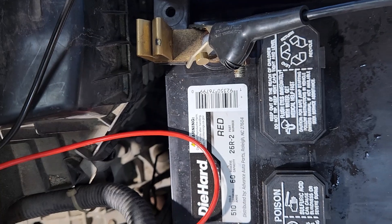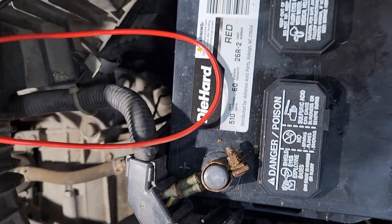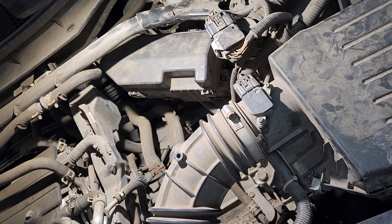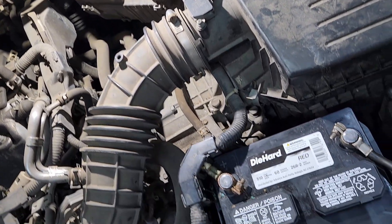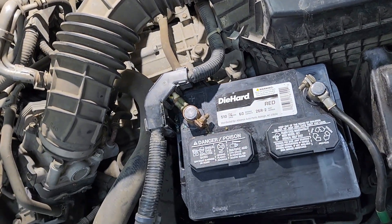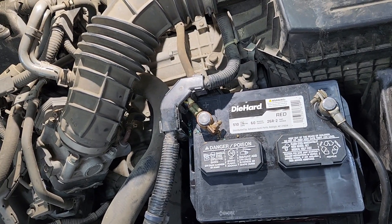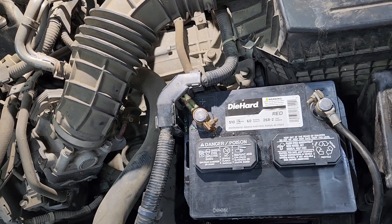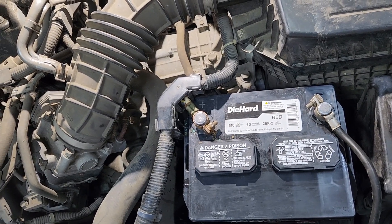Now all you've got to do is take this off, take that off, clean it all up, tighten it up and we should be good to go. There it is all back together — alternator's charging, battery's not going dead, cranks up. The only thing they've got to worry about is fixing the driver's door lock cylinder, and I guess they'll decide that when they get back from vacation. Sparky out.